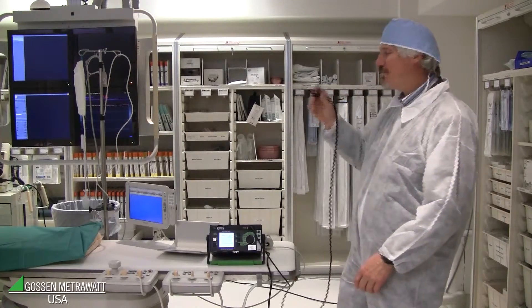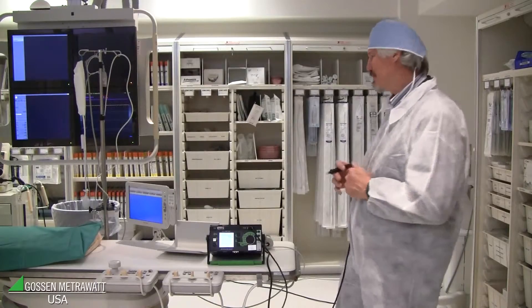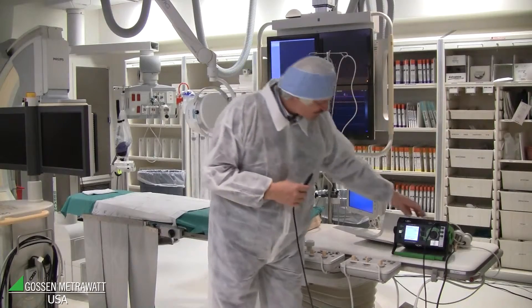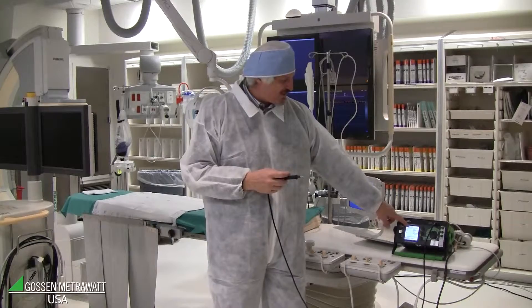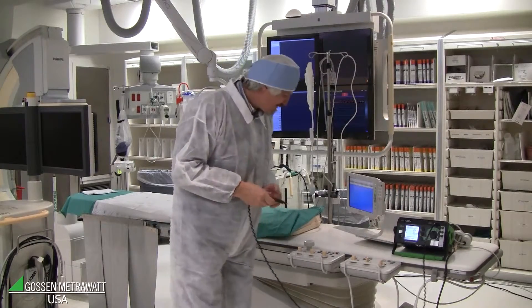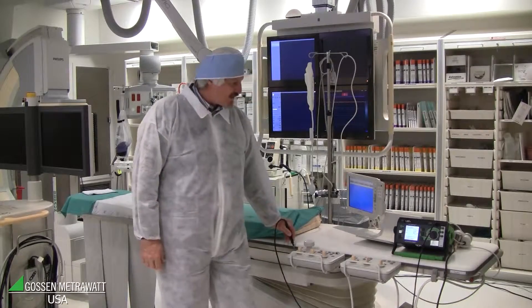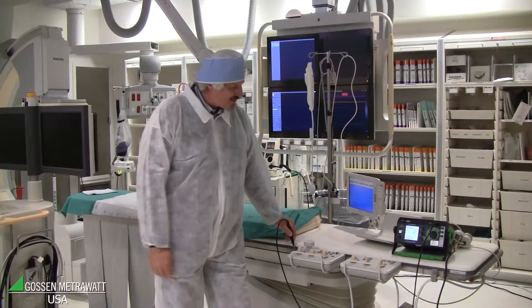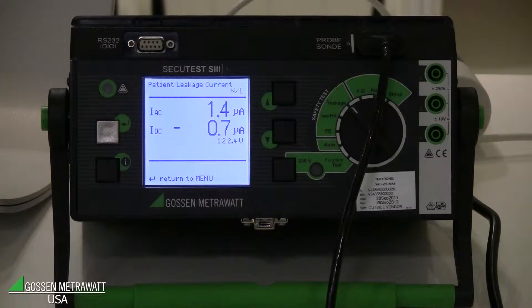I go through all the points in the instruction manual of the instrument. It starts with the RMS value, but I want to see AC and DC separately, so I push the button to show AC and DC. I touch the accessible part and can see AC is 1.5 microamps and DC is 0.8 microamps — both very low, below the limit.